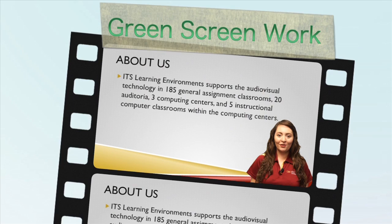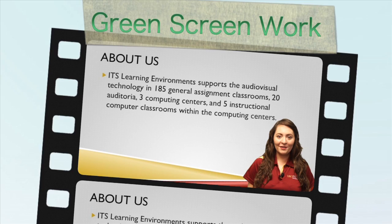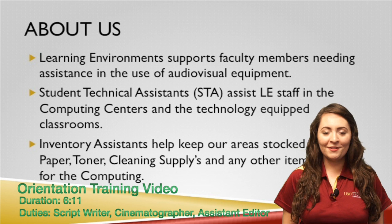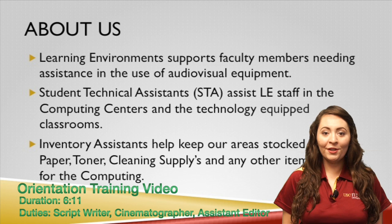The environment supports audio-visual technology in 185 classrooms, 20 auditoria, 3 computing centers, and 5 instructional computer classrooms in the computing centers. Student Technical Assistants, also known as STAs, assist LE staff in the computing centers and classrooms within the computing centers.